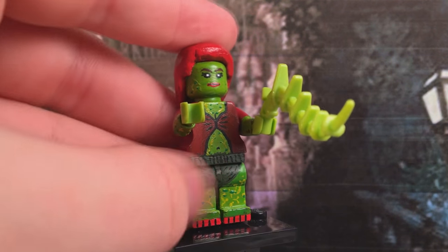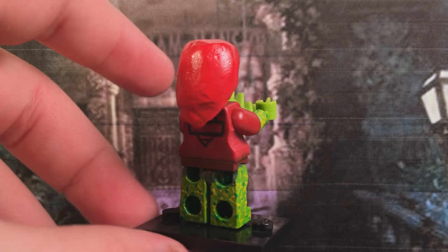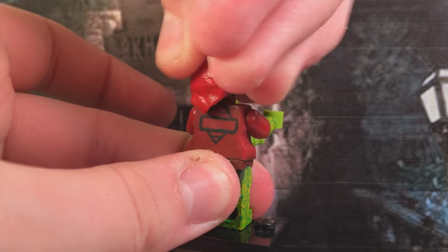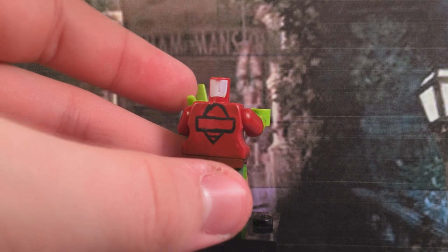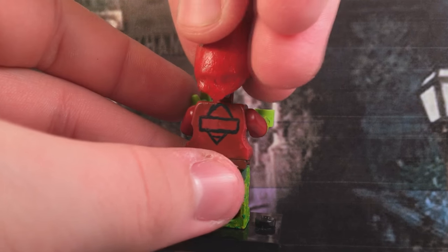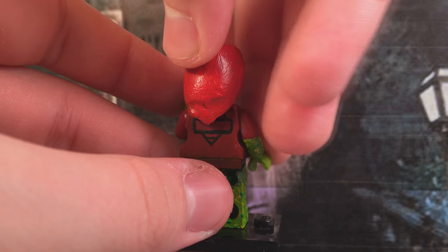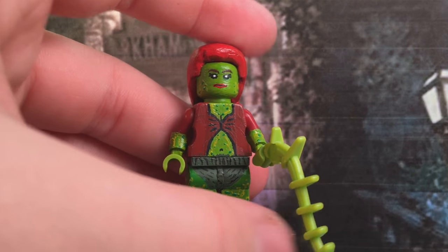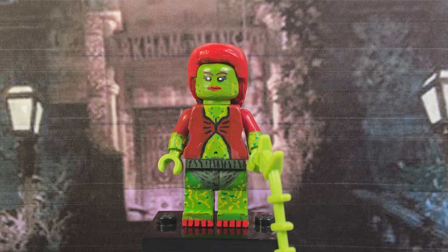She also has her grass accessory, I guess you could call it, and the sword extends on the back. I should mention that on the back there is the Arkham logo painted on — I couldn't paint the word 'Arkham' because it's too meticulous and small. To finalize the figure, I gave her a little vine piece. That's Poison Ivy.